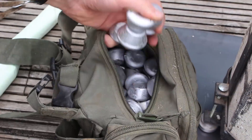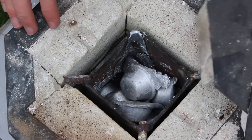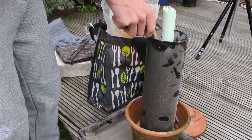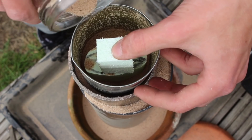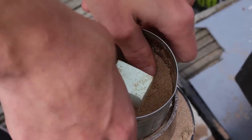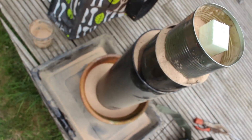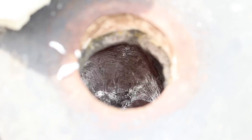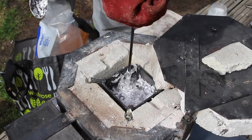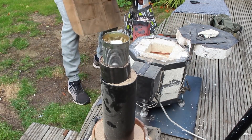Next I got all of my ingots together, put them in the crucible, and let it heat up as I prepared the mold. For lost foam casting, all you have to do is put sand around the mold. I didn't have a container long enough so I stacked all these pipes together and put fine kiln-dried sand on the inside. While I was preparing the mold I was also filling up the crucible with new ingots of aluminium, and by the time I was done it had all melted — it only took about 20 minutes — so now it's ready to pour.